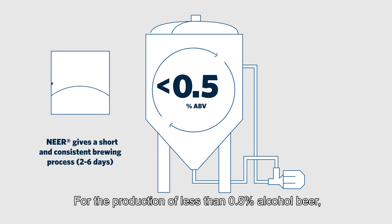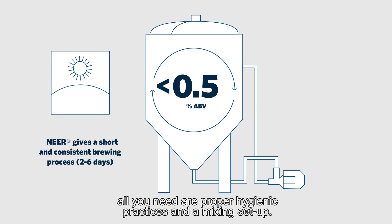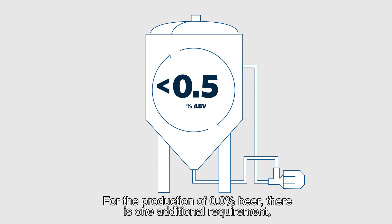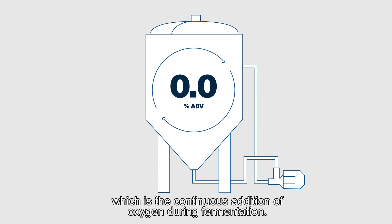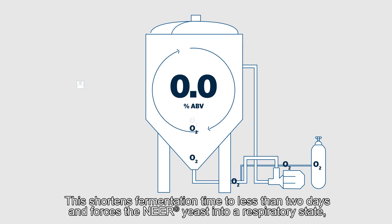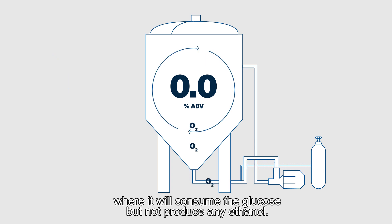For the production of less than 0.5% alcohol beer, all you need are proper hygienic practices and a mixing setup. For the production of 0.0% beer, there is one additional requirement, which is the continuous addition of oxygen during fermentation. This shortens fermentation time to less than two days and forces the Nier yeast into a respiratory state where it will consume the glucose but not produce any ethanol.